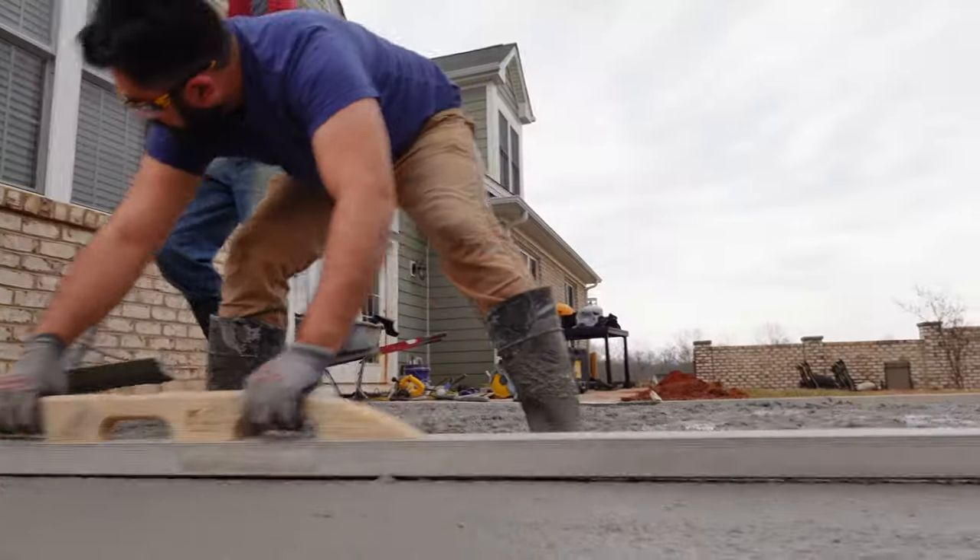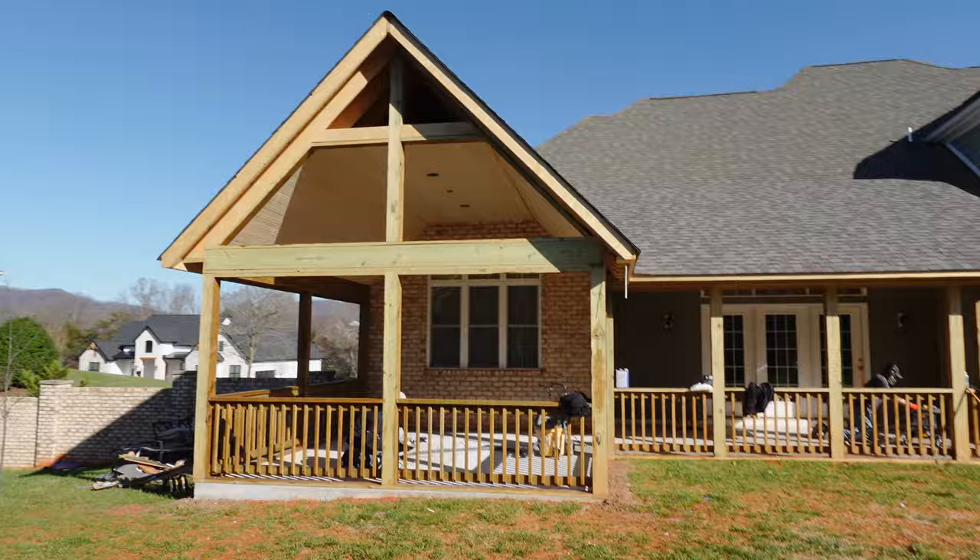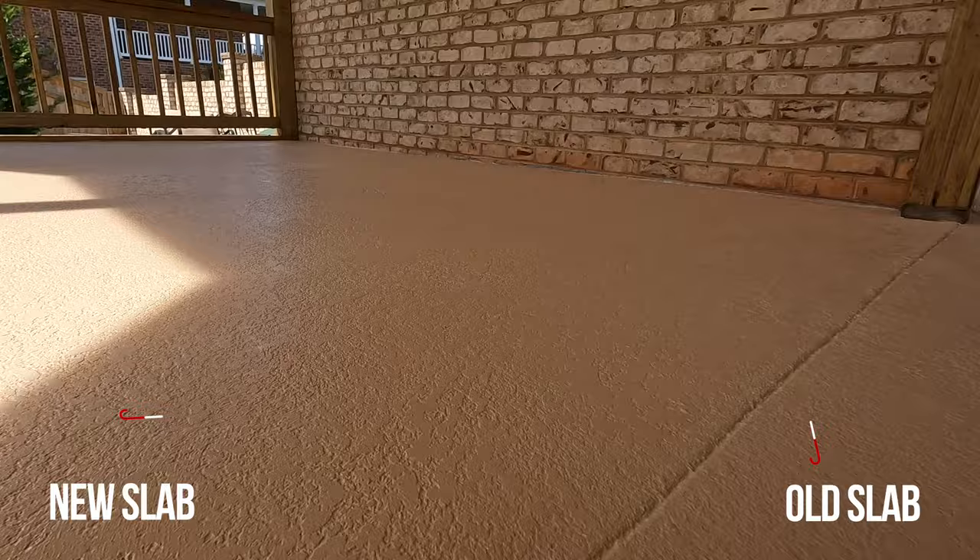Today we're going to pour a new concrete patio next to this old concrete patio, and once they put a roof over both slabs we're going to do a sprayed concrete overlay so that the floor on the new slab and the old slab will match.